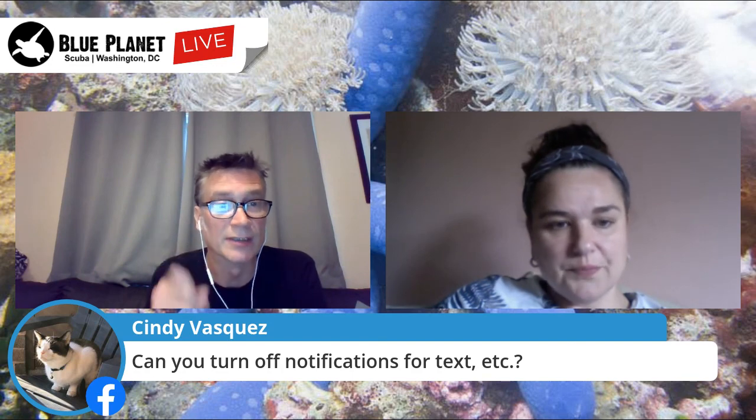Yes, you can turn off the notifications. Full disclosure — they just came out with this firmware update that allowed notifications after the Bimini trip in March, before this whole crisis. I'm 99.9% certain the notifications won't bug you on a dive, but if you're at dinner or just don't want them, you simply turn notifications off on the dive computer. It's very easy.